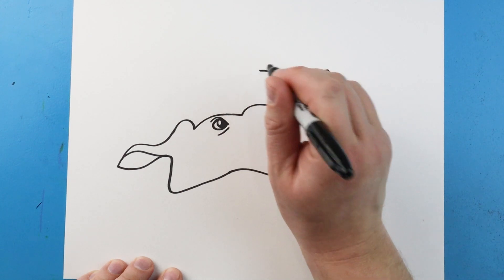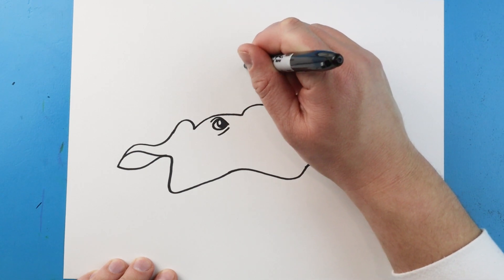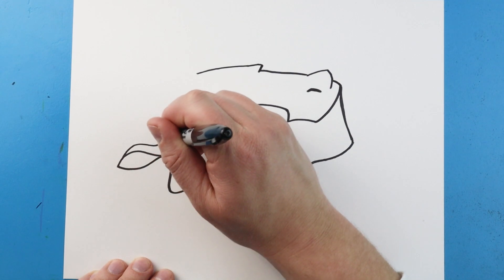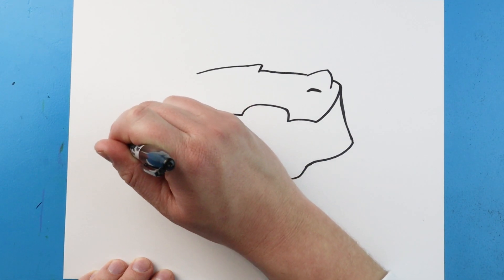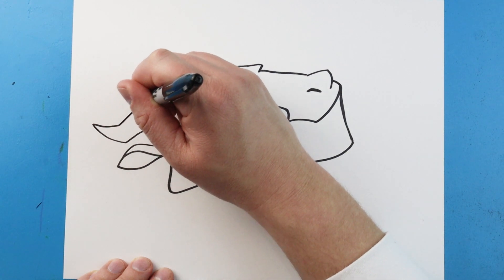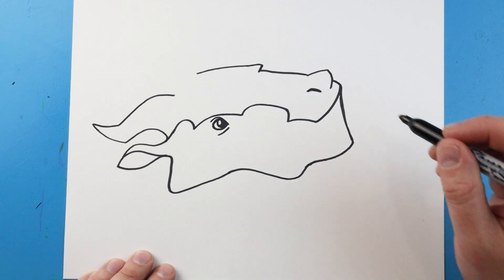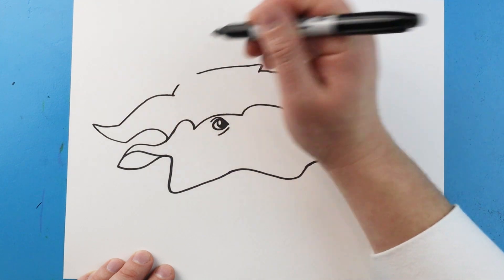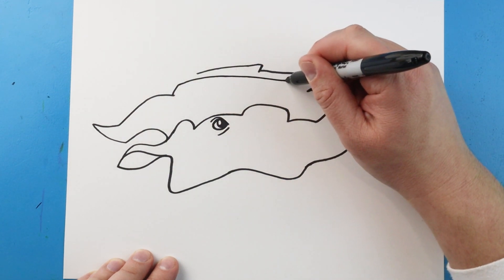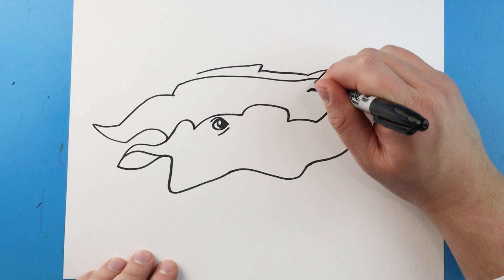Next we're going to bring this over to about here, then make a line that comes out and bring it back. Starting here I'm going to bring this line up and then down, bring it back, and when it comes to a point we're going to go down and come up and down. Starting here I'm going to bring a little line up, then draw a line that comes down right across here and go right up to the nose. Then we'll make a little line that comes down to here.